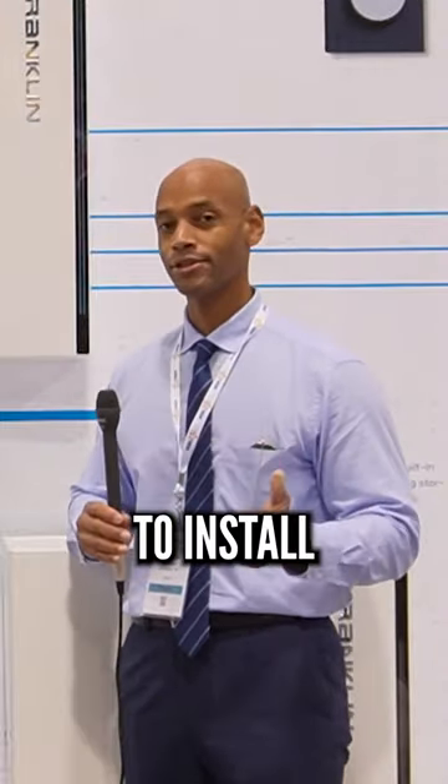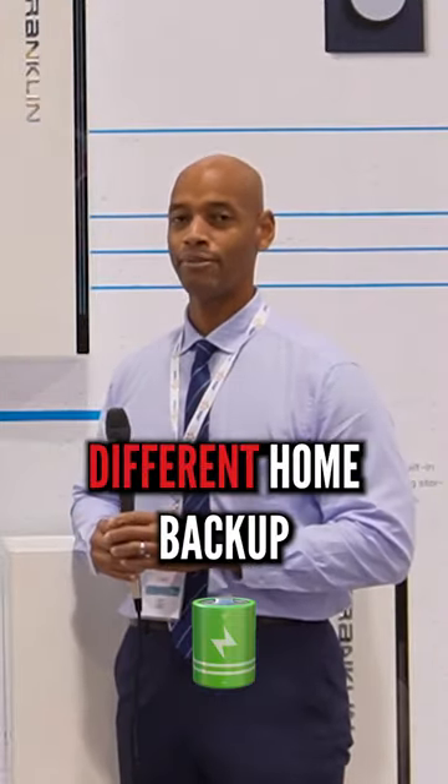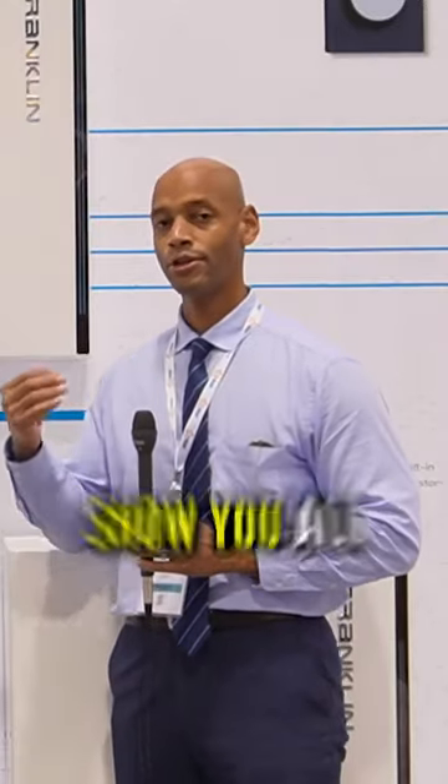Over the years I've had a chance to install probably a dozen different home backup battery systems, and I want to show you all why I'm so excited about the Franklin battery in particular.